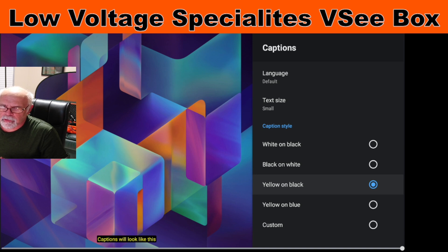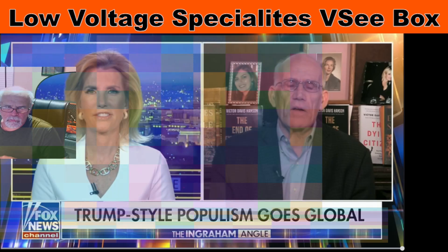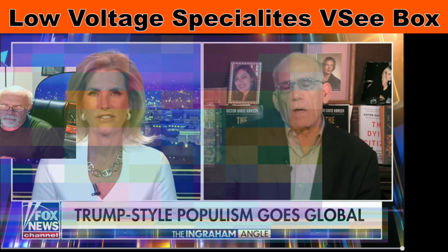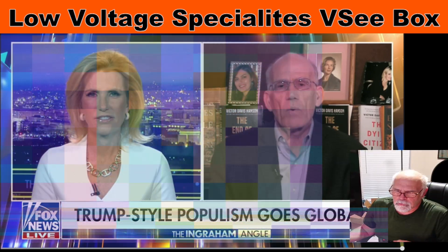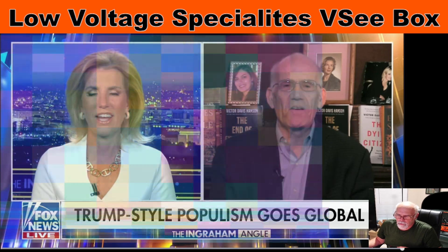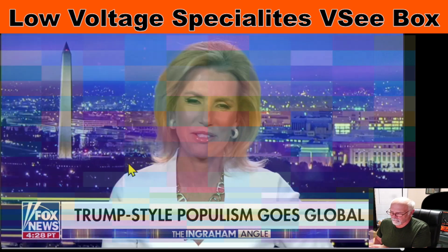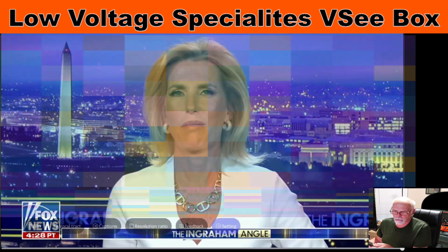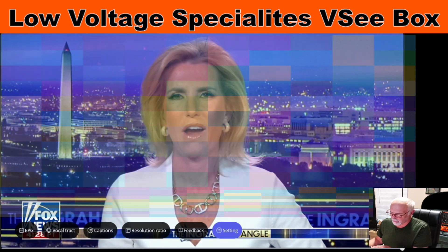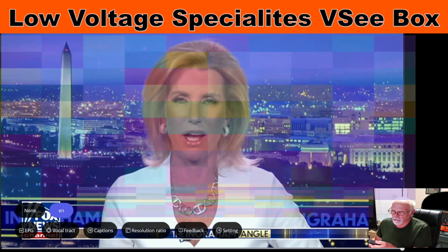I'm going to hit back — the return button — and now we hit the return button one more time. Now I'm going to move my picture over and make it smaller, then hit the menu button again. This time I'm going to go over to Captions and choose English.